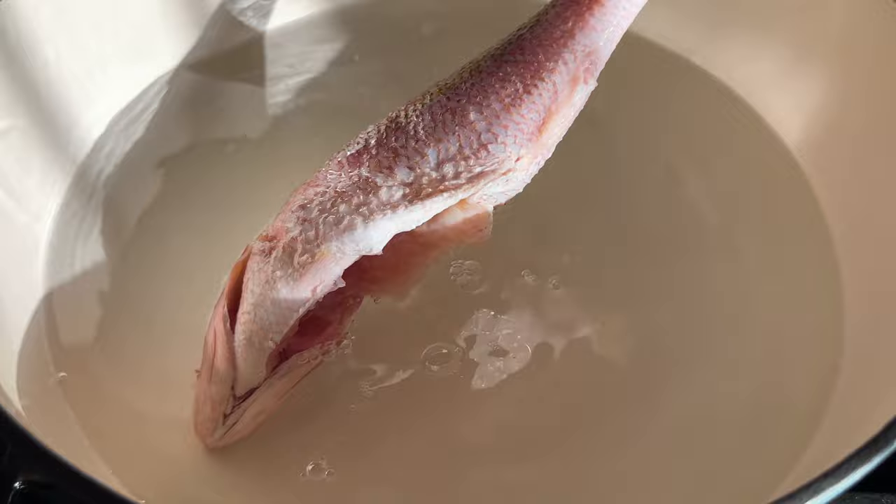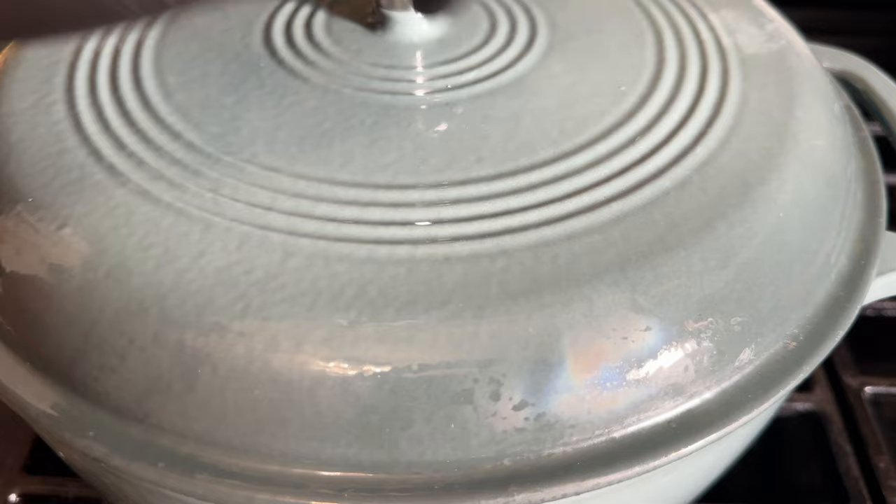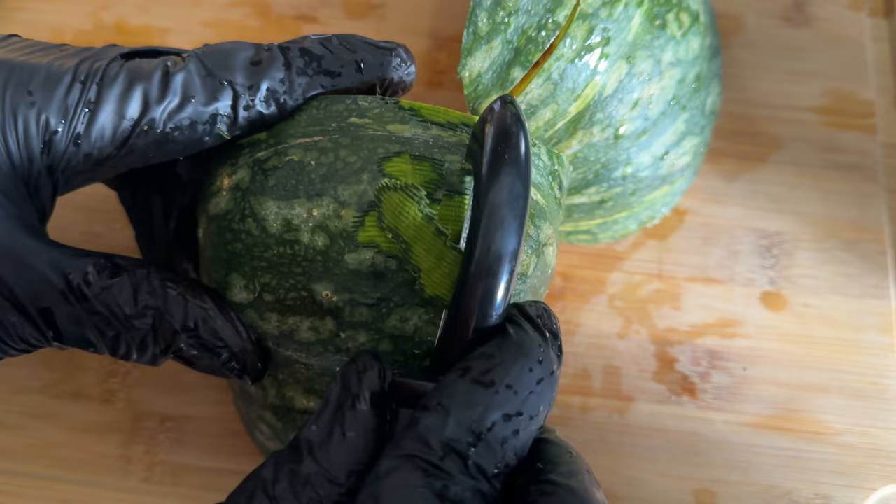Then to your large pot add some water, add the fish of your choice — we chose snapper fish for this recipe — some garlic, scallion, thyme, and pimento berries. Cover your pot and we're just going to let that boil and get soft.